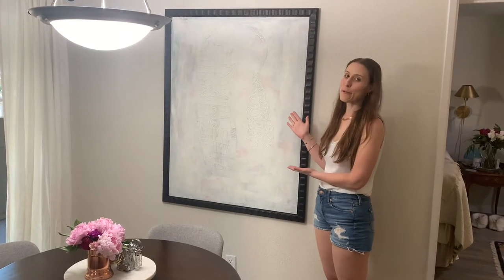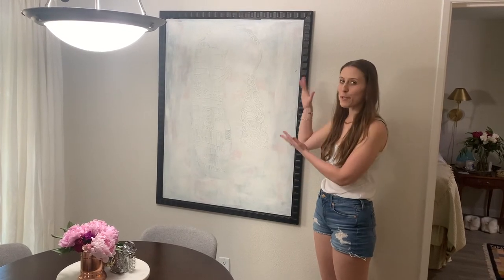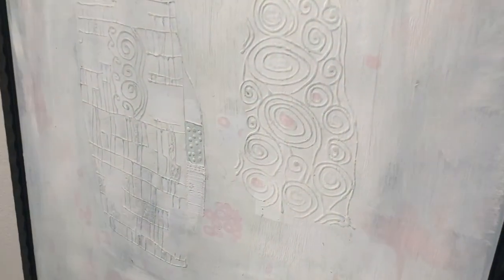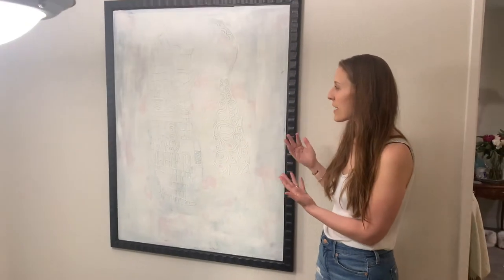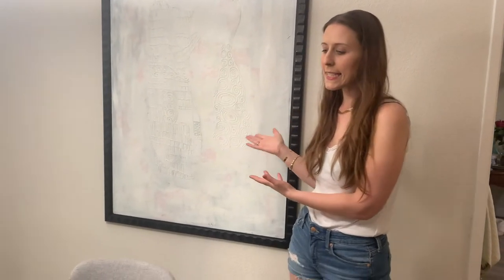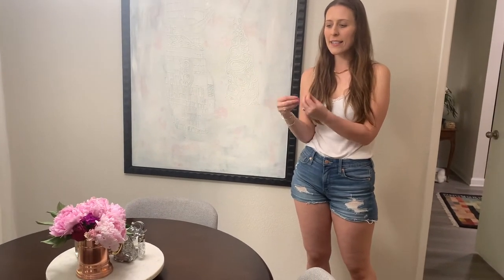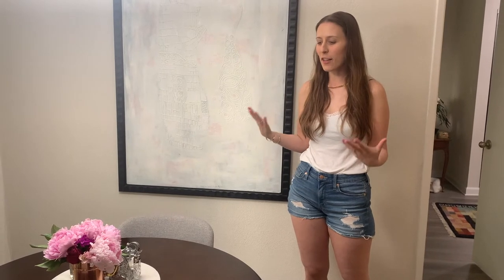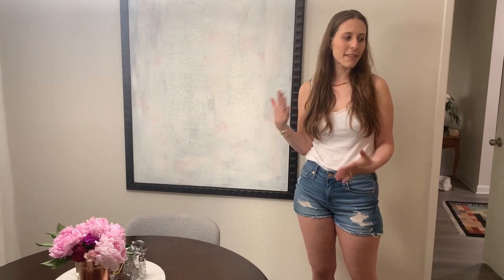So this is my final product. From afar it looks like it's purely white, but when you get closer you can see more color and texture — it's got some warmer cream, some gray tones, some pink. It has raised texture that I think is beautiful, and because of the pink color in the canvas I like to have pink flowers on the table. Pink and green and fresh elements add a cozy, homey feeling.